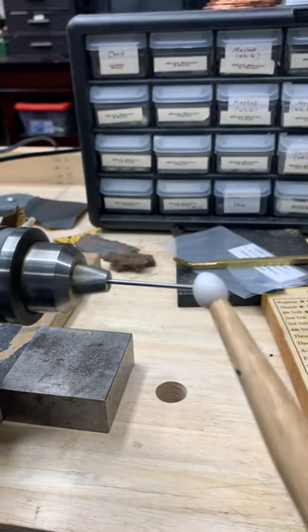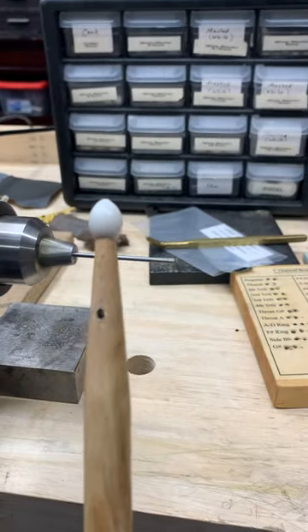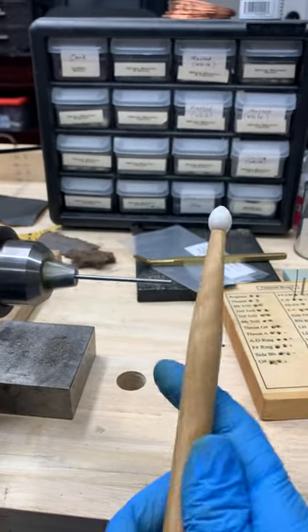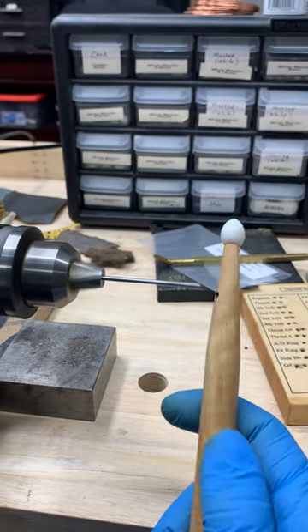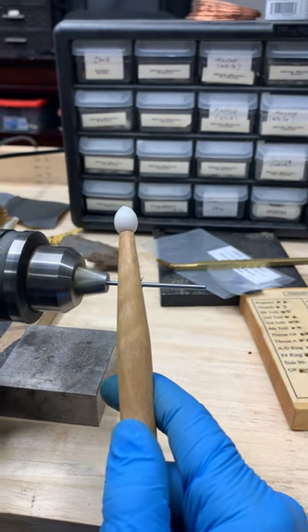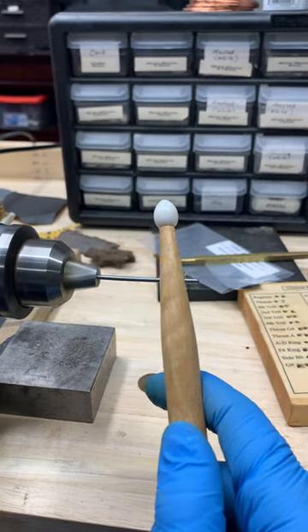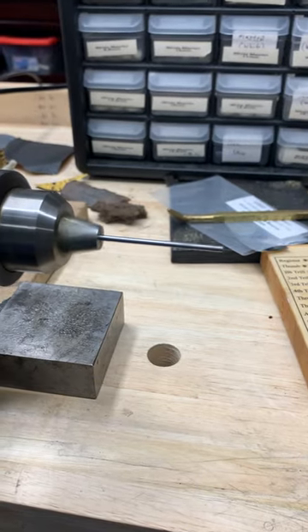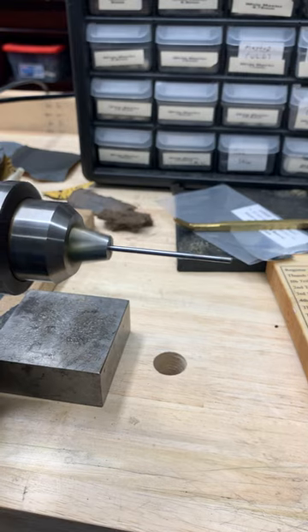So — handy dandy drumstick with the proper size. Come in here and you bend it while it's spinning, because it's trying to find center. Pull off — it straightens. Yeah, that's as easy as that to straighten rods.